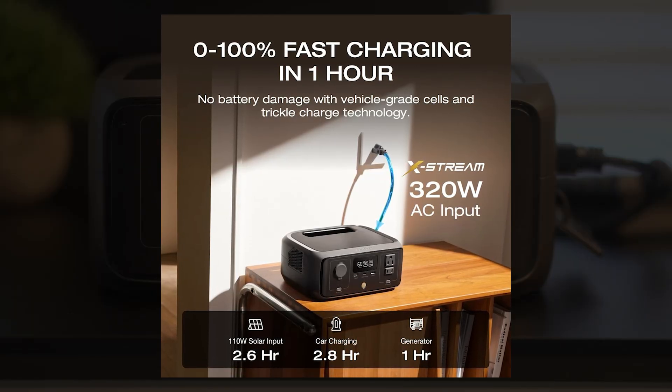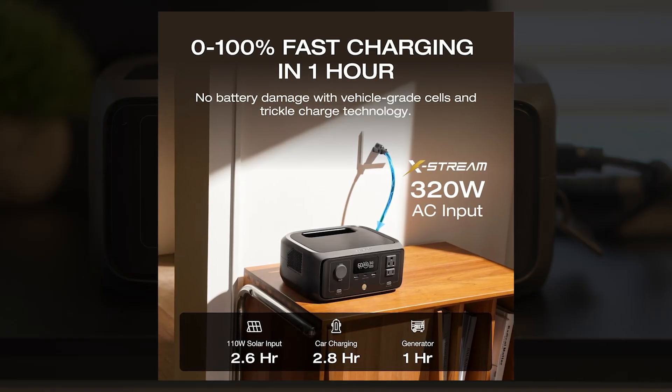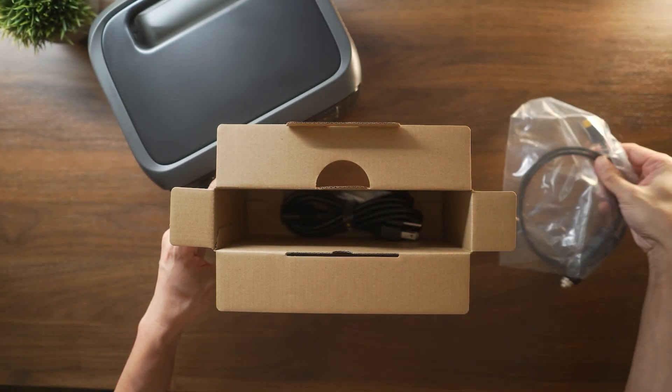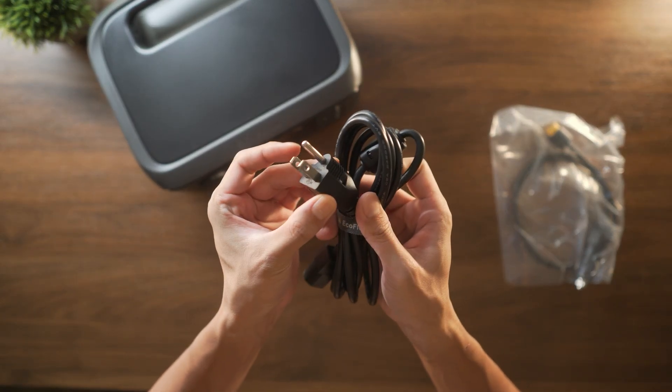Car charging works too, pulling in around 100 watts with a full charge estimated at 2.8 hours. All charging cables do come included with the River 3, with the exception of the portable solar panel, which is an additional purchase.